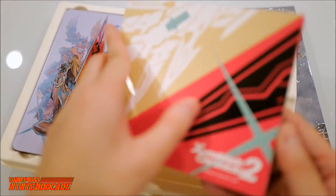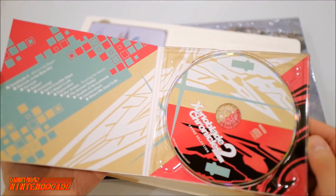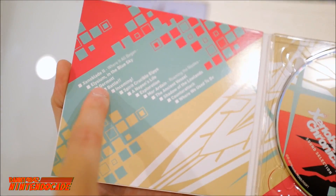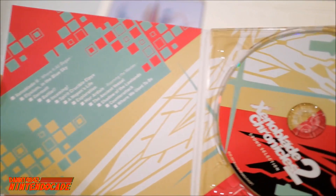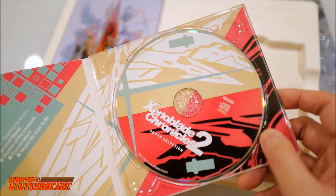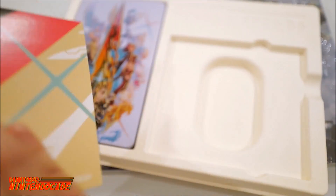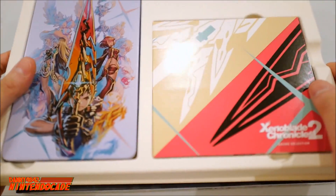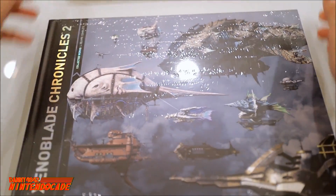Opening up the CD itself, you get the various tracks listed right there. The CD looks fantastic — very simplistic but very effective. I'm really excited to listen to the various sounds from Xenoblade Chronicles.